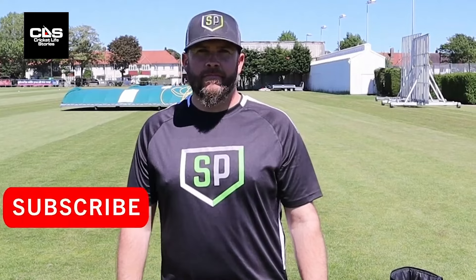Cricket Life Stories with me Neil Kaggram. Today we're joined by Will Linton. Will, you're going to show us some ground fielding tips for all. Take it away.